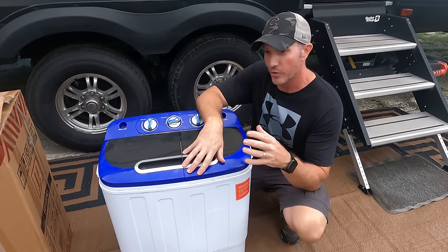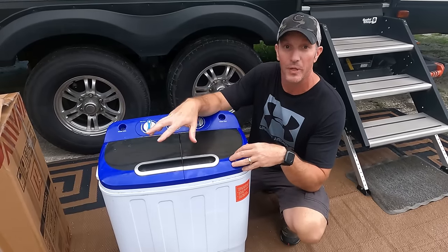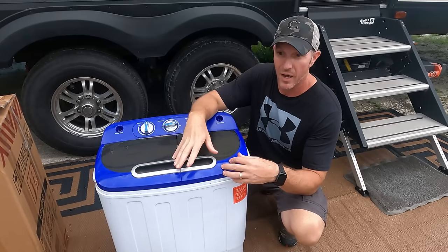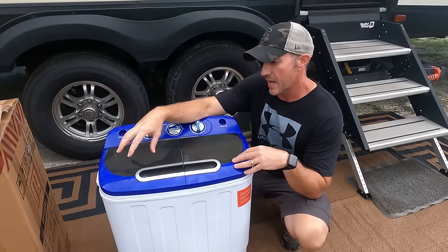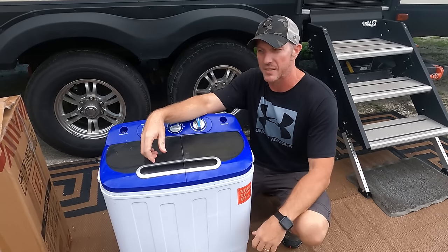When we started doing some research, we were going to get another unit just like this. Once we started doing some research, we realized that they actually make one that is a little bit larger capacity now that wasn't available two years ago. It was a little more money. Even this unit has gone up in price since two years ago. This one has an eight pound capacity in the washing machine, five pound capacity in the dryer, which gave us a 13 pound total capacity.